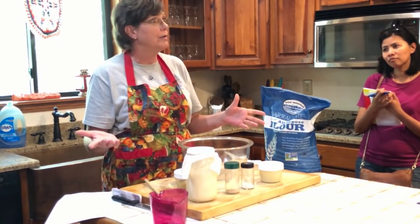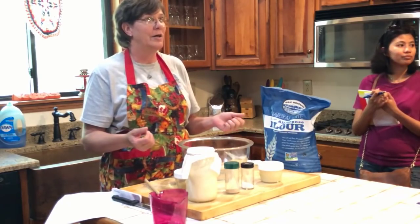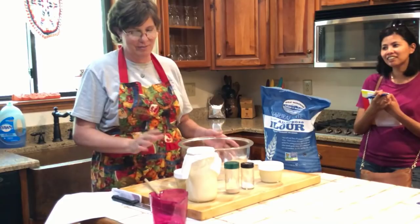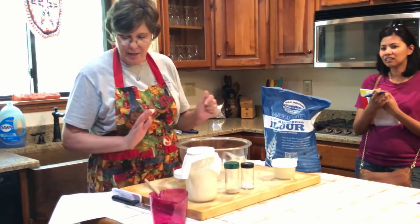Have any of y'all ever made bread before? What about sourdough? Tried and it didn't turn out good? Well, we're going to go over that — there are tricks to that too.